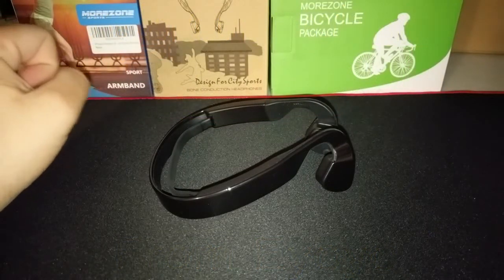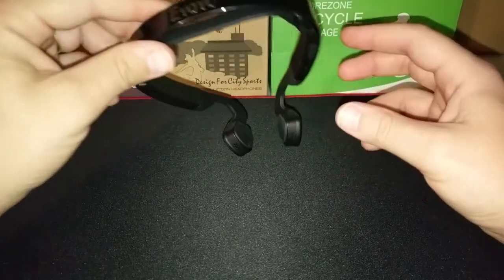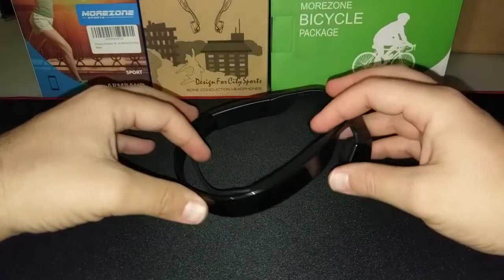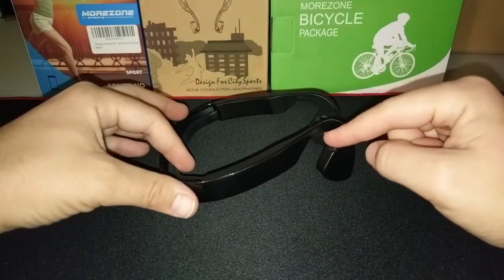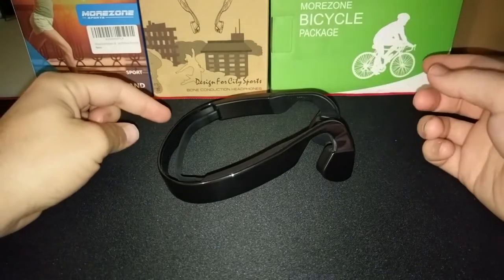Hey YouTube, it's Donovan the smartphone guy coming back at you with another video. Tonight we are going to take a look at a pair of bone conduction headphones from a company called YoYo. I picked these up on Amazon for roughly about $40, and I want to talk about these particular headphones and also about bone conduction headphones in general.